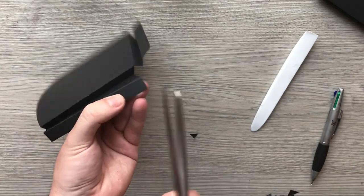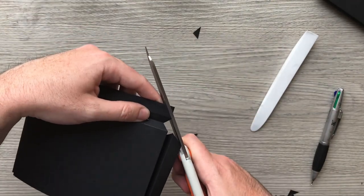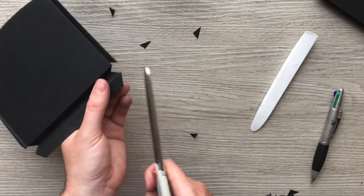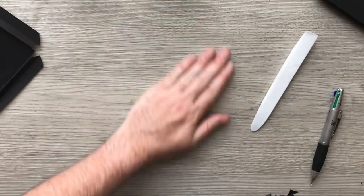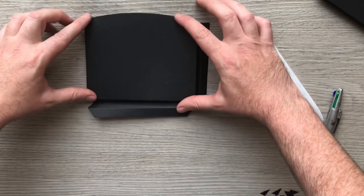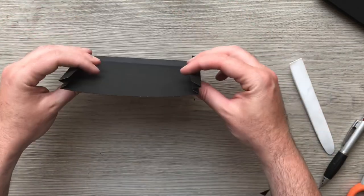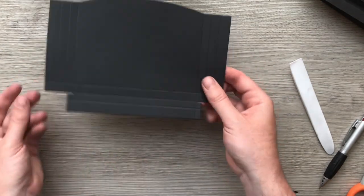Let's just miter these corners as well. If you want to put your glue on first before mitering to get it to the edge, you can. So that's my full height but deeper pocket.